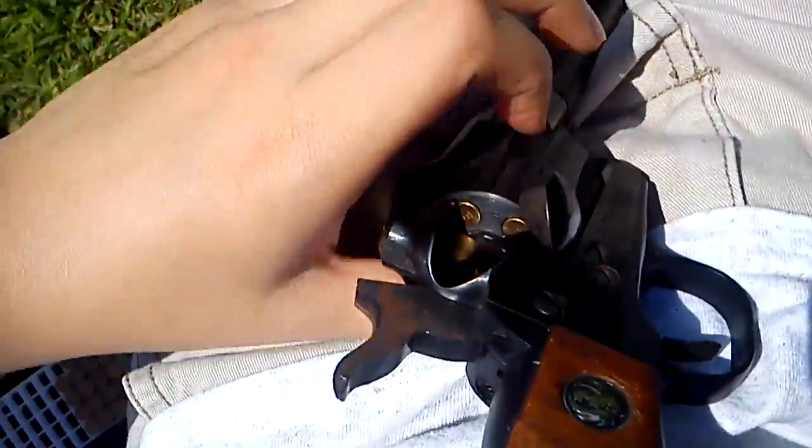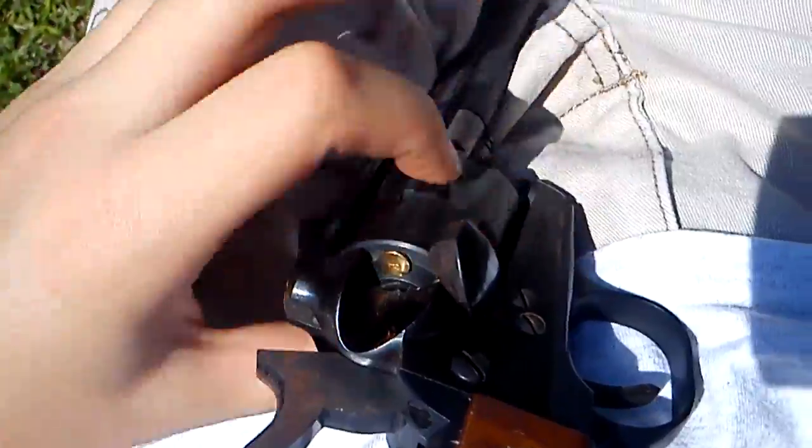I do not have any hearing protection on, which I probably should because it's a pistol, but I decided not to. So it's six shots, as it says, from the Single Six category from Ruger. I'm going to make sure the cylinder turns — yep, turns all the way around.